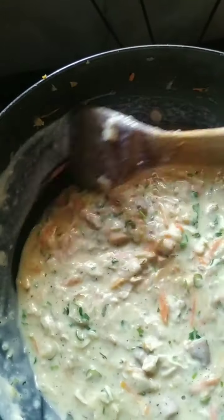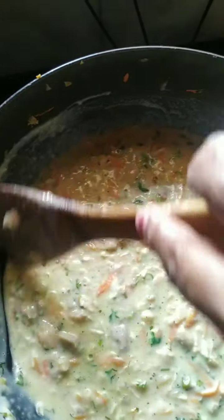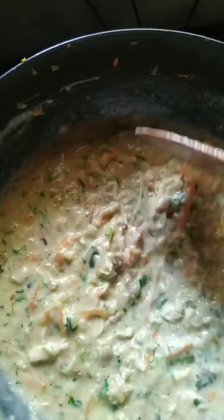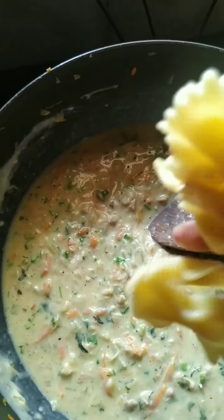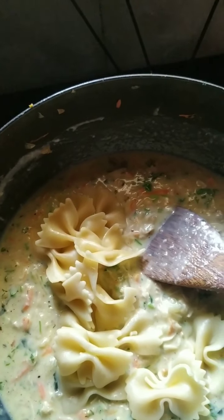As I said before, there are no hard and fast measurements or quantities for any ingredients here. You can put boiled eggs, you can put paneer, mushrooms, or only vegetables — it's your choice, but the main process will remain the same. So I am going to add the pasta that I had boiled and left aside.